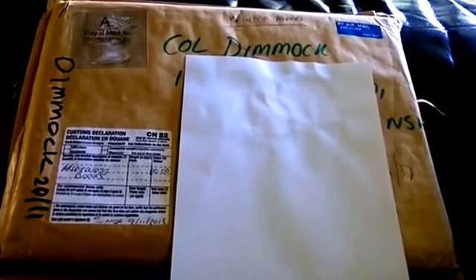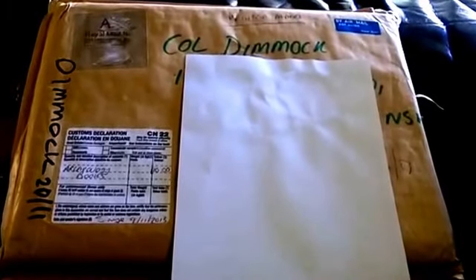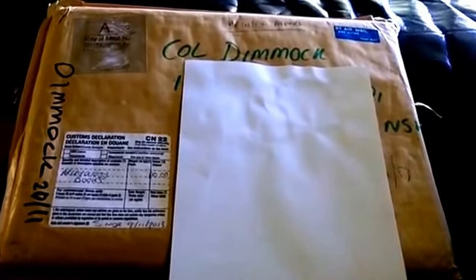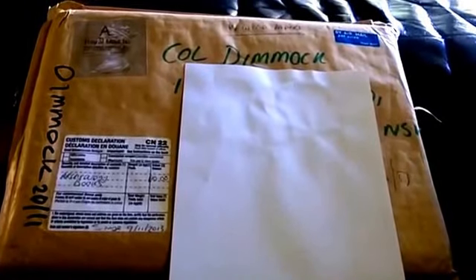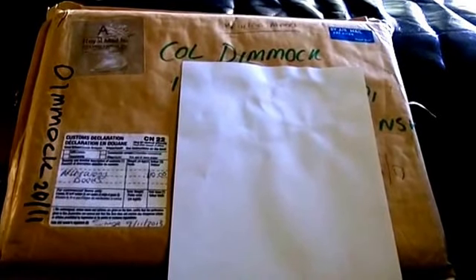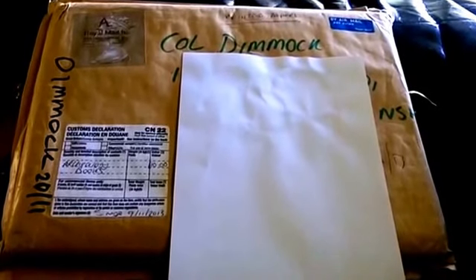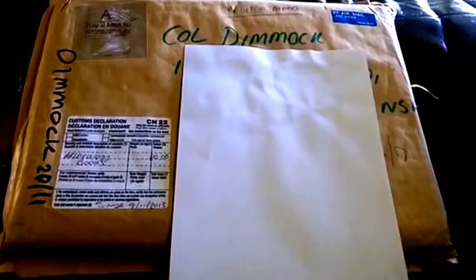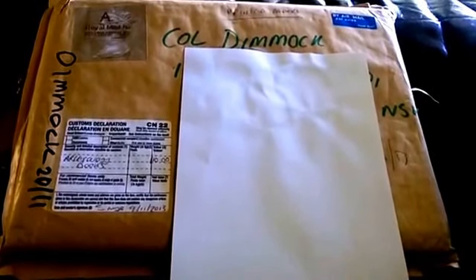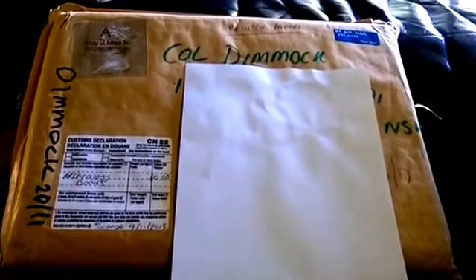She's a great metal detectorist — she gets out in all the fields and rips out Romans, Hammeds, you name it. She also does club hunts with a lot of people and they always do well. She puts up a lot of videos and I really enjoy watching them. I'd like to say thanks, Sammy.